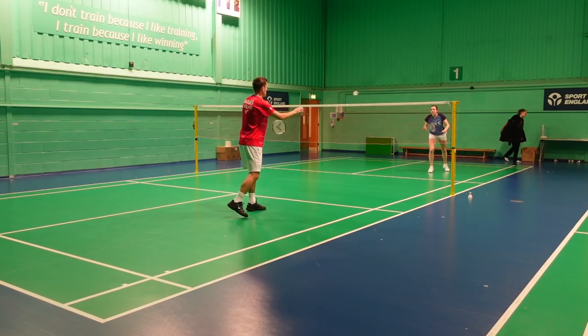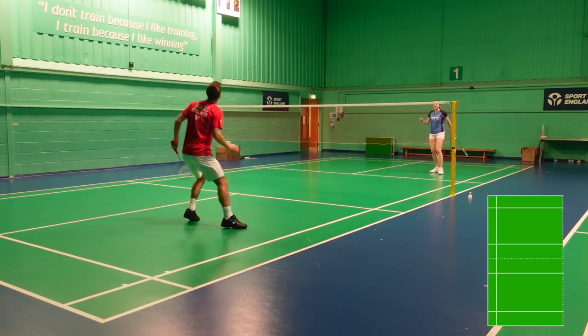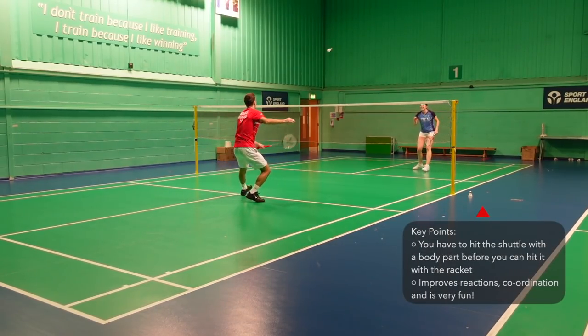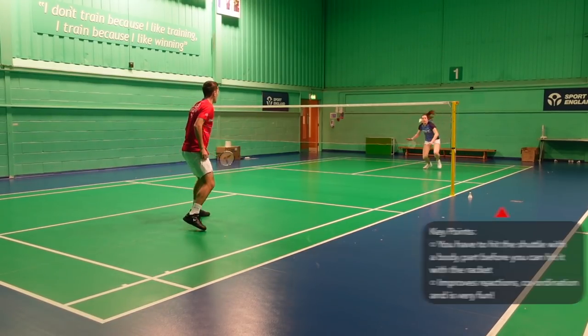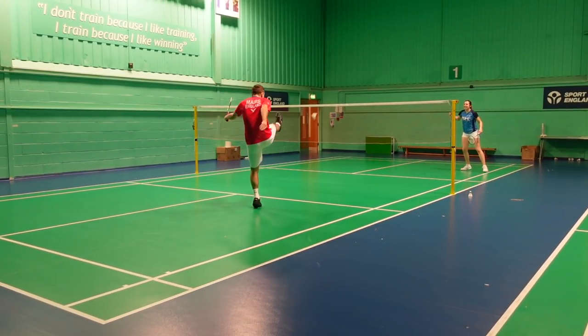Now we have a game where you have to hit the shuttle with a body part once before hitting it back over into the half court. For younger or more inexperienced players you can use the hand as we're showing now; however, we tend to ban this and use other body parts so it isn't too easy. This is a slightly more unconventional game but it's still good for making quick adjustments on court and getting you to think outside the box from a tactical perspective.